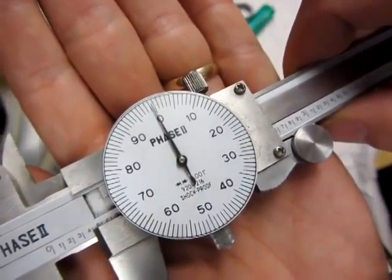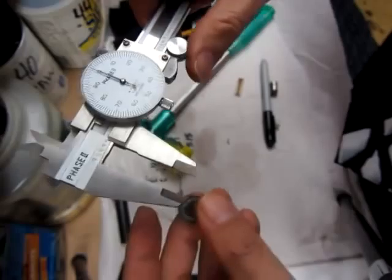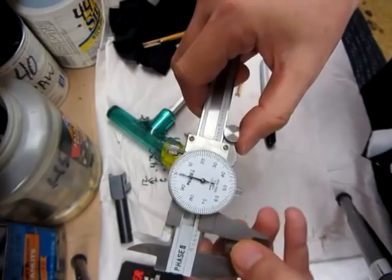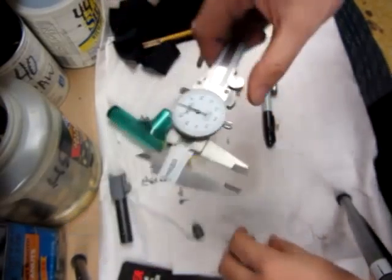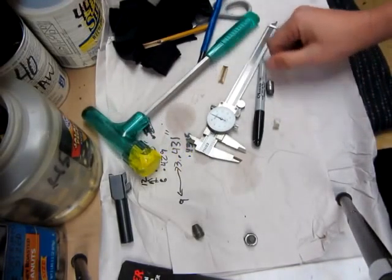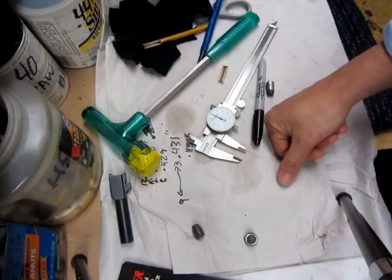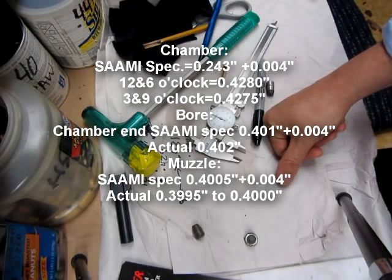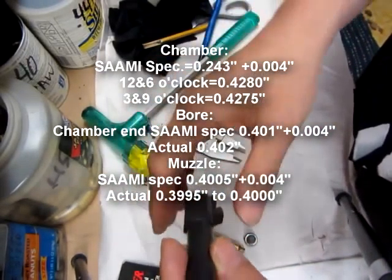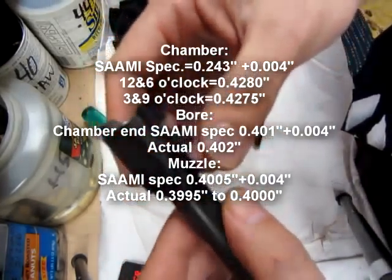So 0.3995 to 0.40 is about what it's running. I'd have to say 0.3995 is probably as close as I'm going to get. Of course, five ten-thousandths is probably within the error of the dial calipers. I'll shoot those numbers up along with the specification numbers — it is what it is. I'm going to clean this barrel up and send it back to Shadowfax1. Thank you very much for the use of the barrel; I thoroughly enjoyed the testing. Thanks for watching, guys.